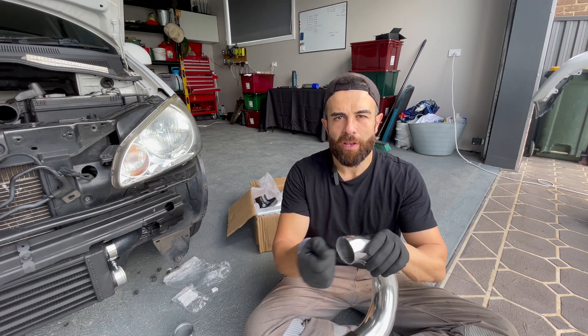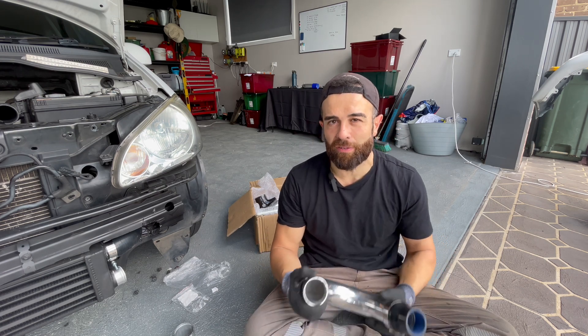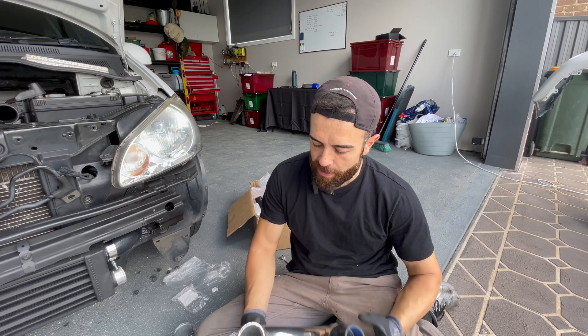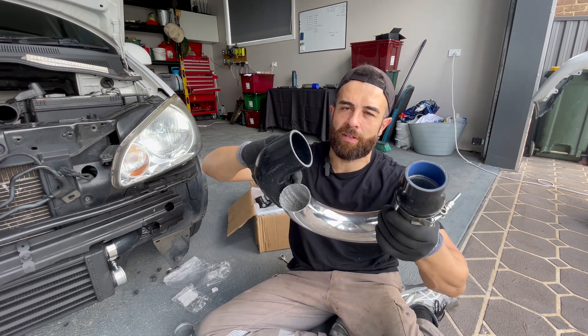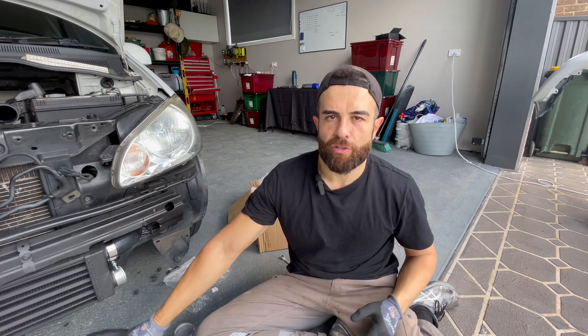Don't worry about rolling the lip. By the time you get all that done with the machinery, it's not worth it on this thing — I'm not going to be running high boost anyway. Just a little food for thought, and if you don't believe me, try it and you'll see. I haven't had one come off, and as long as you use a good clamp and have good silicone on there — and you're not on the edge of like 4 bar — you should be good.